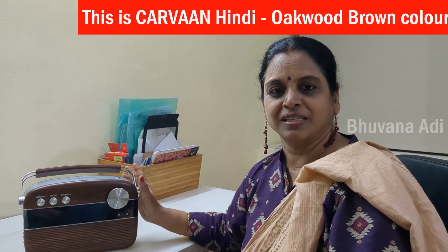This is Carvaan Hindi. My husband loves Hindi songs, so I gifted this for his birthday a couple of years ago. I've been wanting to make a video on this ever since, but I couldn't do so.